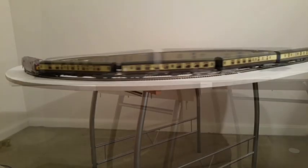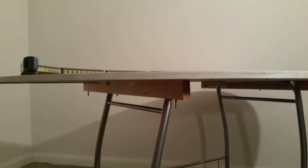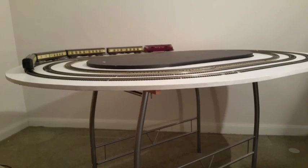Most modern model railways are operated by a direct current electric motor, and in this video we show you how to measure an important characteristic: the stall current.